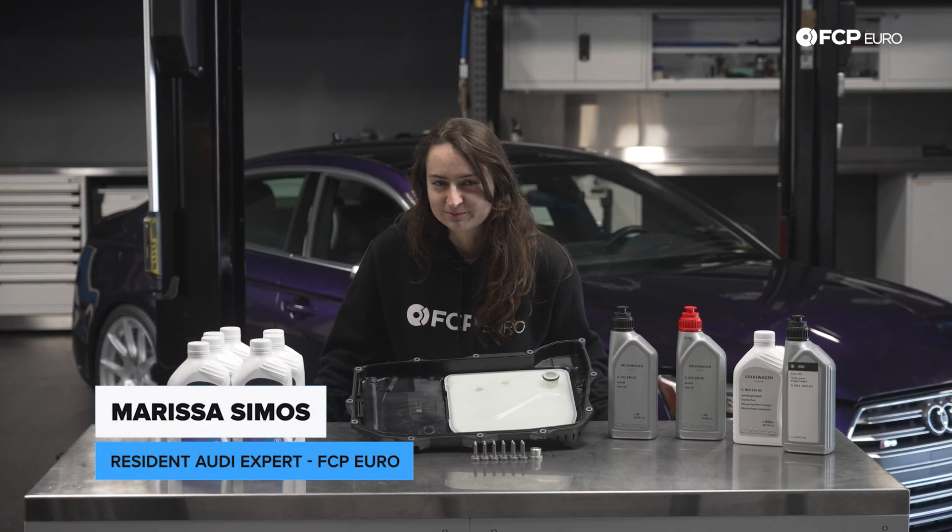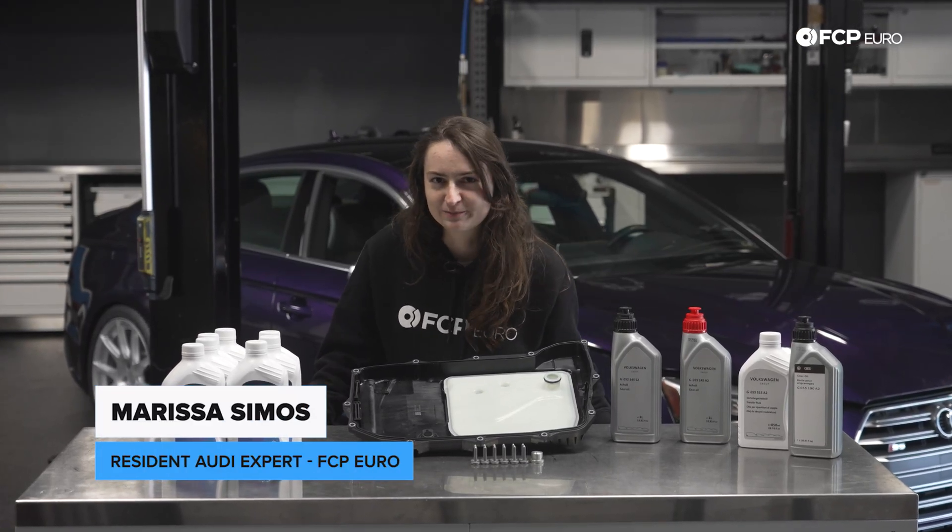There's something Audi doesn't want you to know. Come a little bit closer for this. A little bit closer. A little bit closer. Not that close. Back up a little bit.